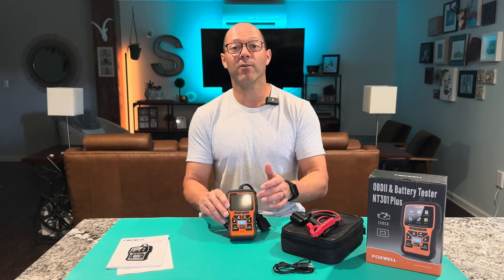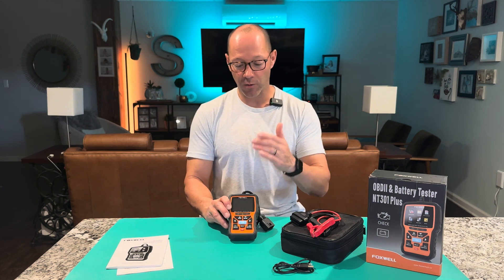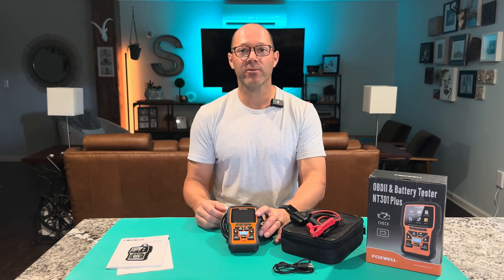Forgot to mention — color screen. That's a big deal. So if you're stuck on the side of the road at night and you don't know what's going on, you plug this in and you've got a color screen. You don't have to struggle to read it. It has nice big print.